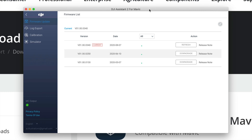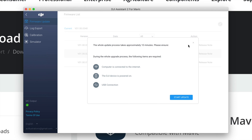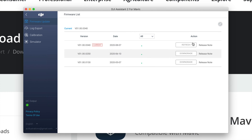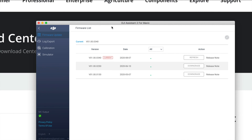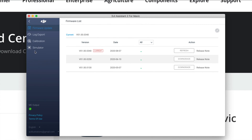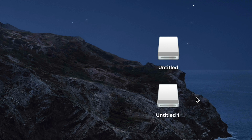You can download firmware updates here if needed — press Refresh to check. The update process might take about 10 minutes. Since we're just transferring pictures and the firmware shows as current, we should be okay. On the side you'll see options like log export, calibration, and simulator, but that's not what we want right now — we want to import our pictures.